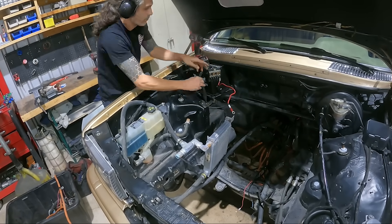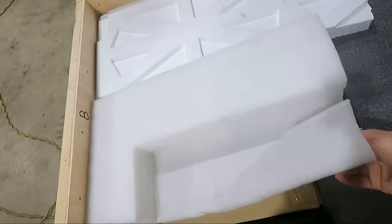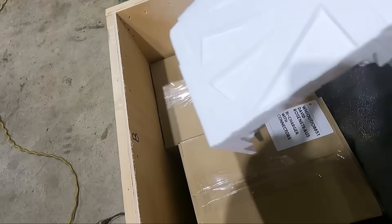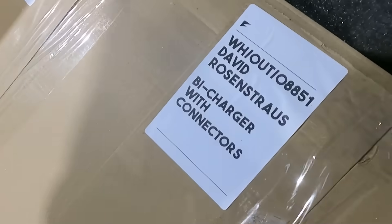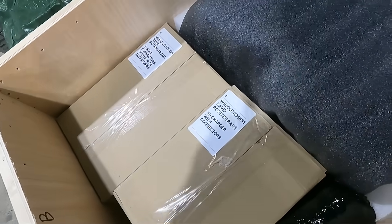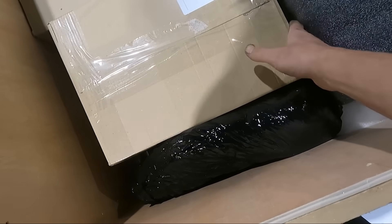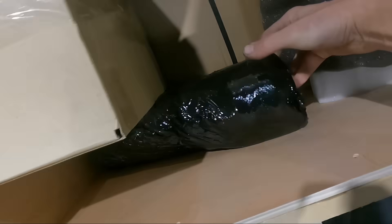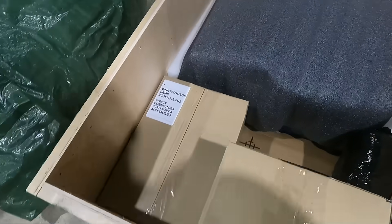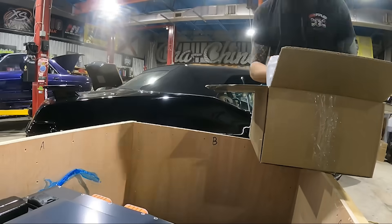Now that we have all the unnecessary wiring moved out of the way, we can pop the top on our crate and see what we've got for the first time. There's a bunch of packing material. We've got a bi-charger with connectors, T-Pack connectors, and the CCS fast charging port accessories. I'm assuming this is our main battery pack right here, and there are some other boxes down here — something big and heavy. I'm going to go through and make sure everything's here, then start taking measurements to see how it's all going to fit in the car.